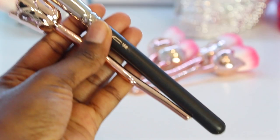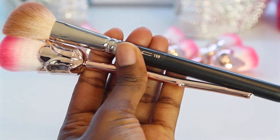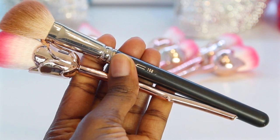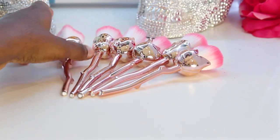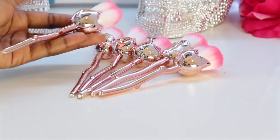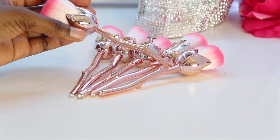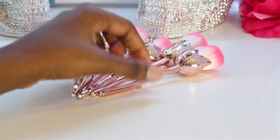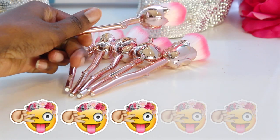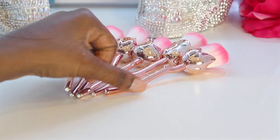Here it is compared to the MAC 168 contour brush — it's about an inch shorter than that. All in all, I really do love these brushes. It's very lightweight; when you pick it up it kind of feels plastic, but you know, you get what you pay for. It's very cheap, it came very quick, and it's really aesthetically pleasing to the eyes. You can decorate your vanity with that. I really do enjoy these brushes.